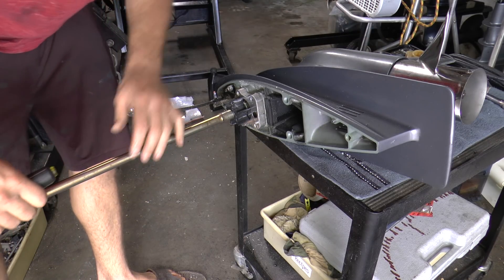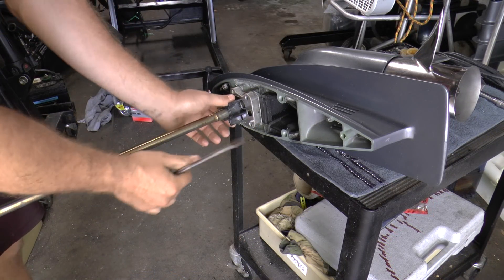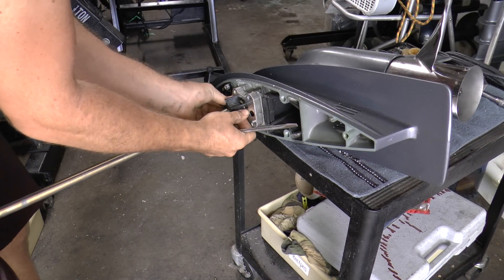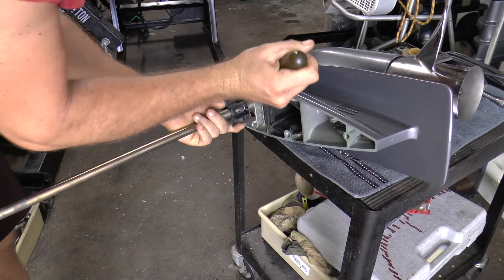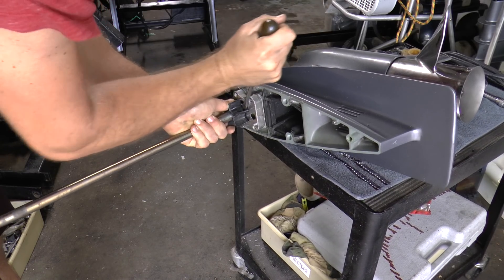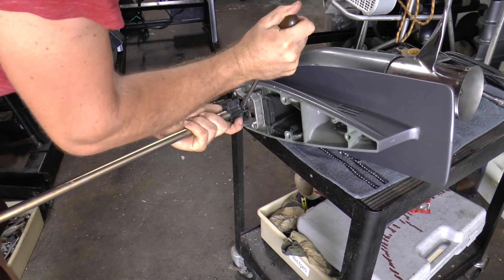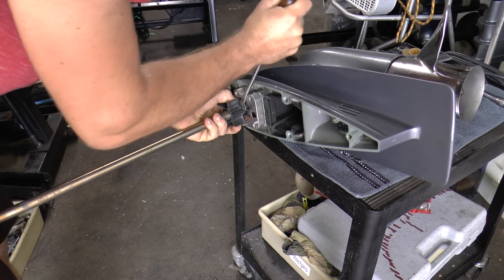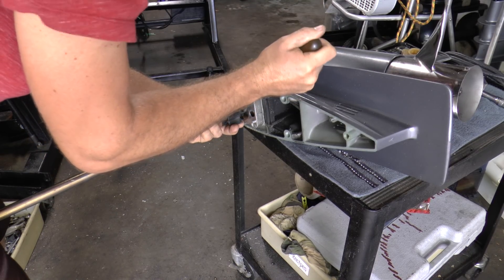There it is and you are now exposed to your impeller. You can remove the impeller two different ways — you can try to pull it off, which sometimes won't work, and you may need a flathead to break the seal at the bottom. This impeller is really on the shaft and it is coming really slowly.